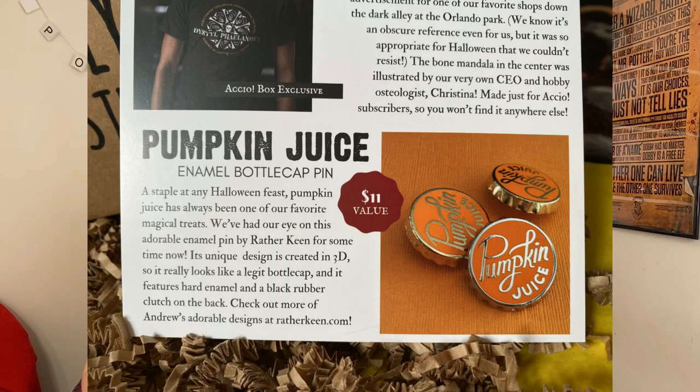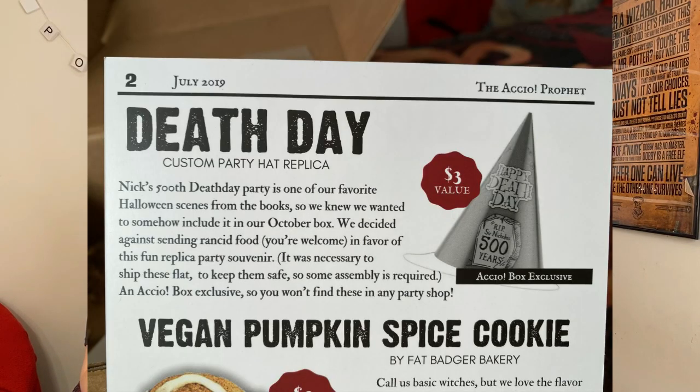The pumpkin juice enameled bottle cap pin — a staple at any Halloween feast. They've had their eye on this adorable enamel pin by Rather Keen for some time. Its unique design is created in 3D so it really looks like a legit bottle cap, featuring hard enamel and a black rubber clutch on the back. Check out more of Andrew's designs at ratherkeen.com. The Death Day custom party hat replica — Nick's 500th death day party is one of their favorite Halloween scenes from the books. They decided against sending rancid food, in favor of this fun replica party souvenir. An Accio box exclusive so you won't find these in any party shop.